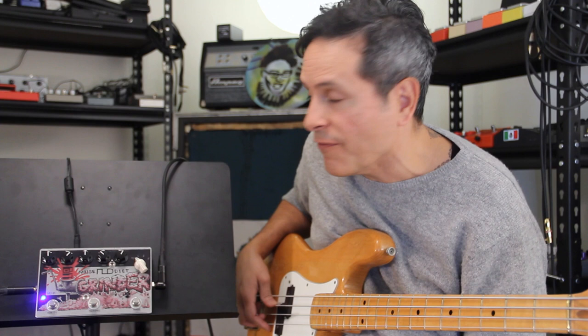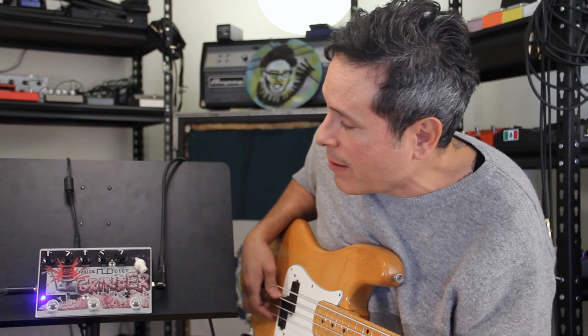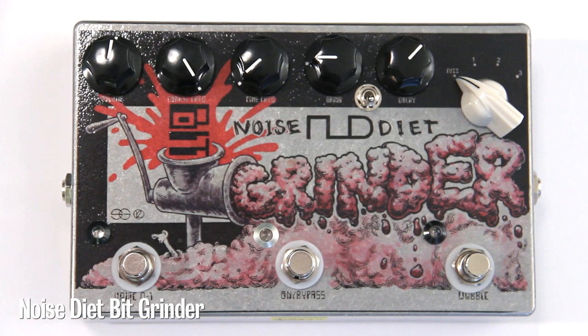Hey, it's Juan from PedalsandEffects.com. I am a very lucky dude because when I tour I meet really cool pedal builders. In Seattle I was doing a clinic for Earthquaker Devices and my friend from Noise Diet came and handed me this pedal.